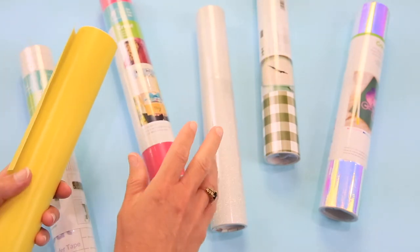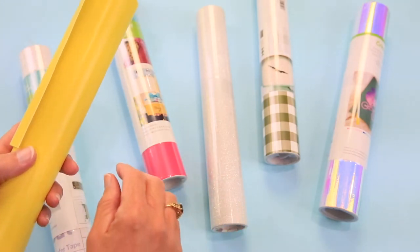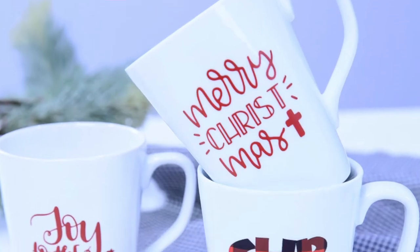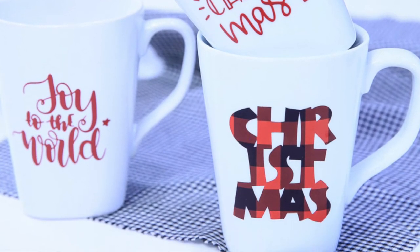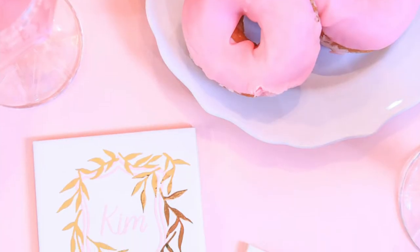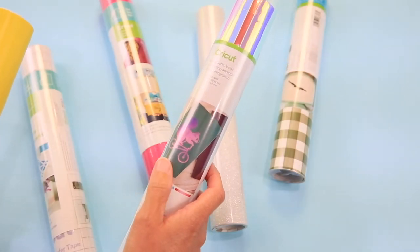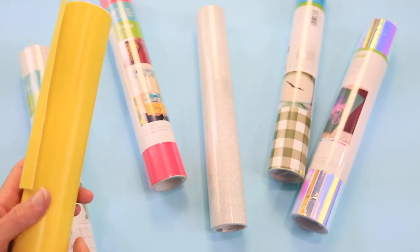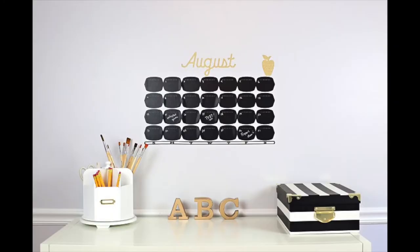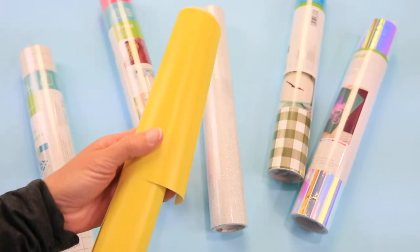There's also removable vinyl and permanent vinyl. Permanent vinyl is what you want for mugs and things like that — it actually does eventually come off, but it's supposed to last about three years. And then you have patterned vinyl with all kinds of beautiful designs, plus holographic vinyl, which is shimmery and shiny just like the foil iron-on. You can also put vinyl on paper to embellish everything from cards to notebooks to magnets — it's perfect for back to school.